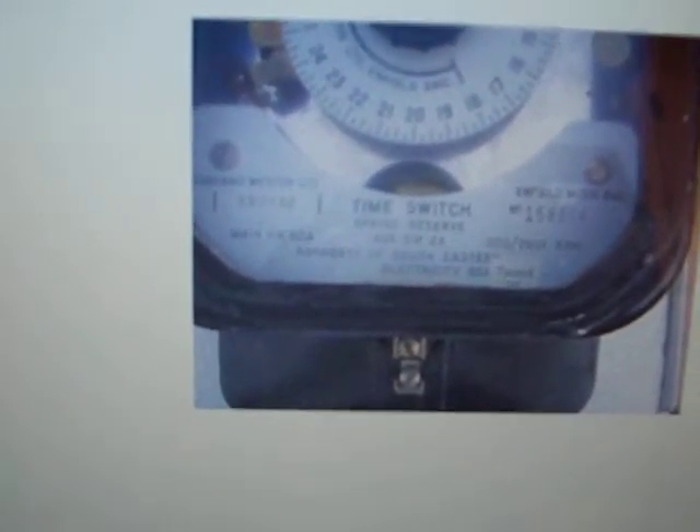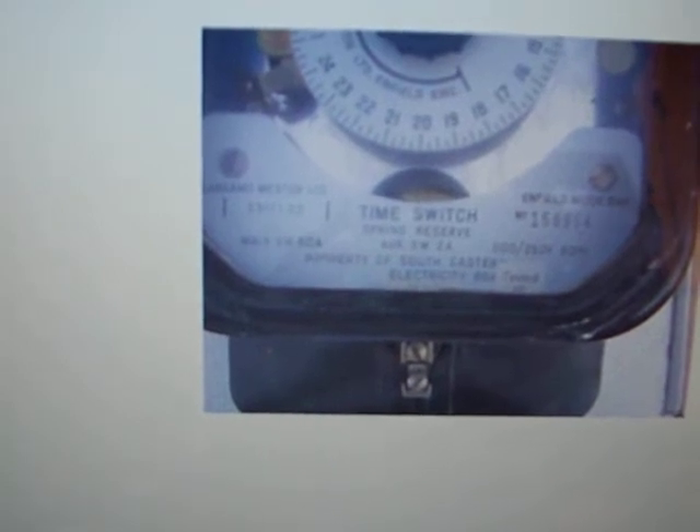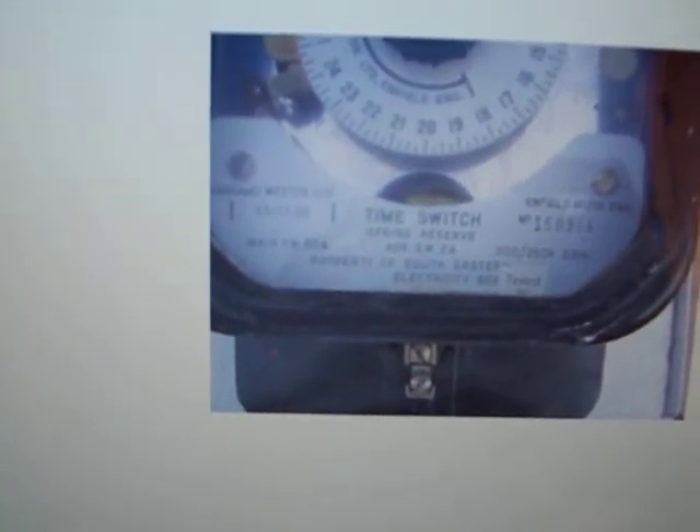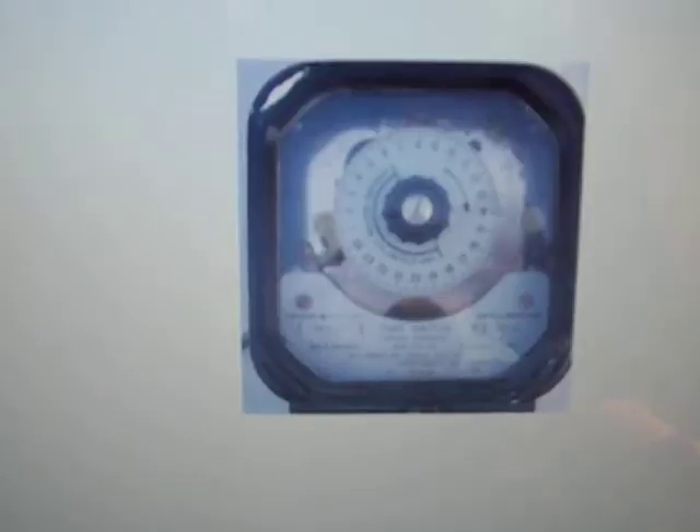Down the bottom it says 'time switch spring reserve' and then 'AUX switch 2 amp'. The model number is S317.1.22, it's got 80 amp switching capacity and it does have rate changer capability. There's also a picture of the back — not sure what that contact is, maybe an earthing contact, and there are some wires hanging out of it.